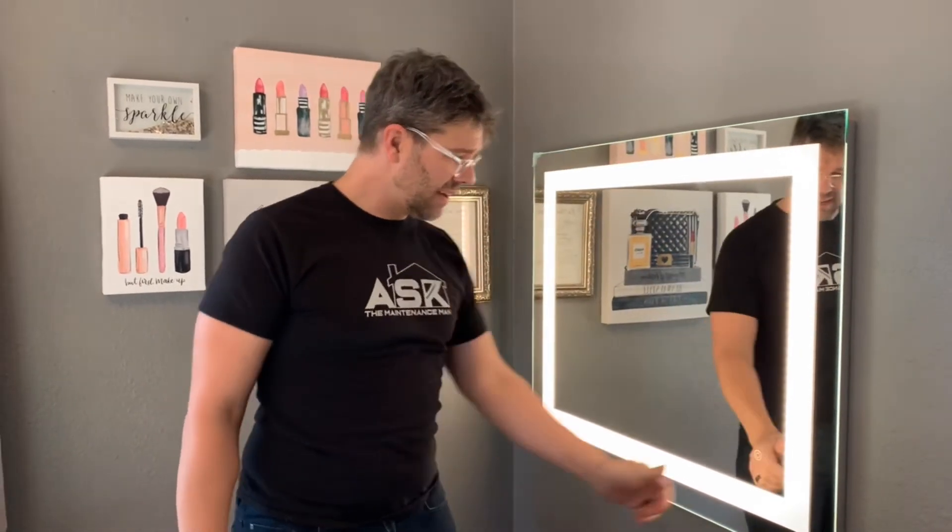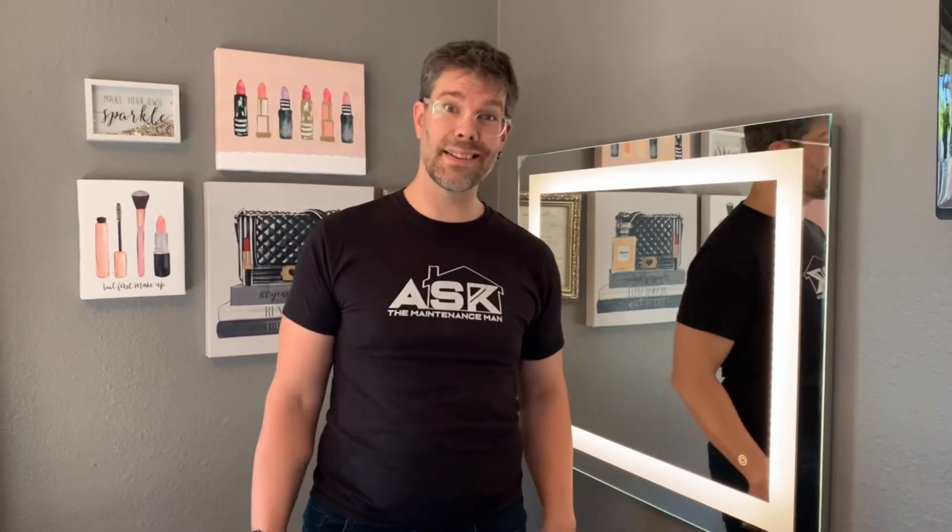Doesn't this thing look gorgeous? Thank you InLight for sending this to me. Stick around — we're going to put the whole station together and do a nice panoramic shot of what you can have for the ladies. If you're looking for a Christmas gift this year, get this — it's so easy to put in. You can make it brighter or dimmer just by holding the button. It's a warm light at 1700 lumens, so it'll be plenty bright for doing makeup.